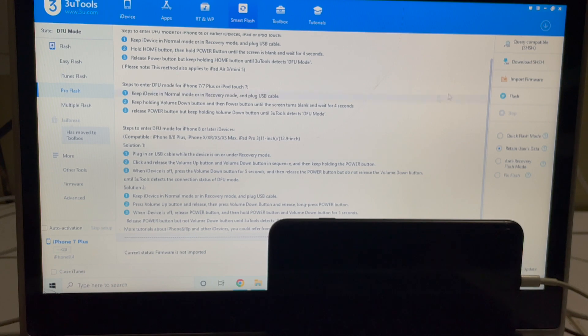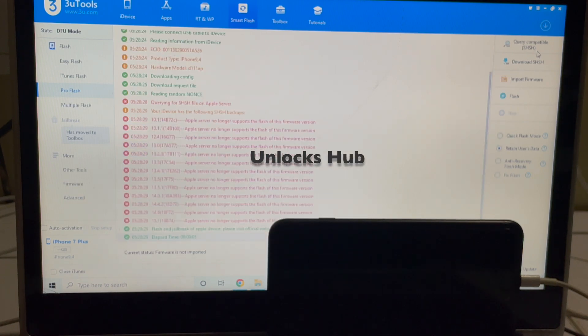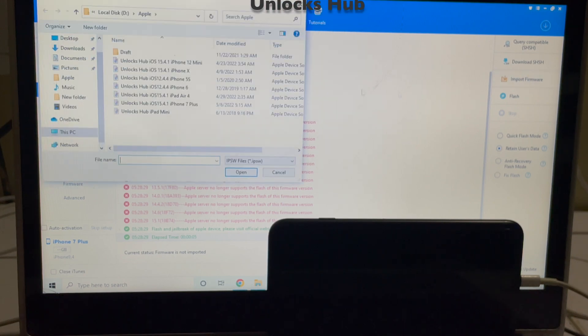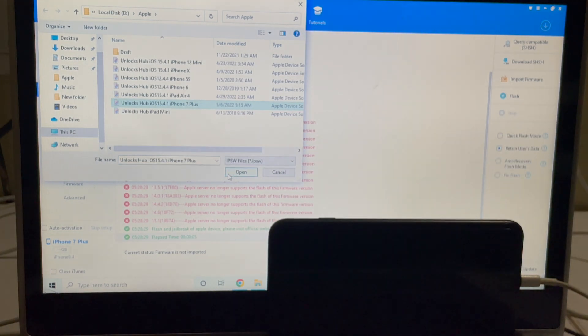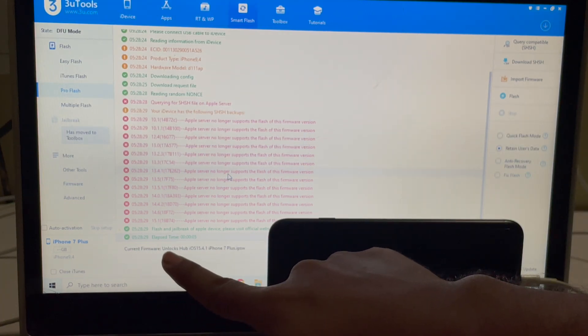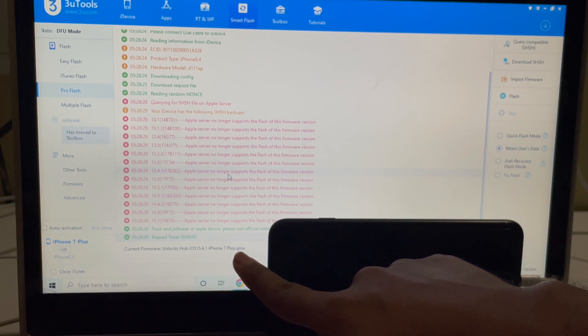The first step is to click on the query compatible SHSH option. Click on that. Next, click on the import firmware option and select the Unlocks Hub iOS 15.4.1 iPhone 7 Plus IPSW. Click on open. You can see it says current firmware is Unlocks Hub iOS 15.4.1 iPhone 7 Plus IPSW.